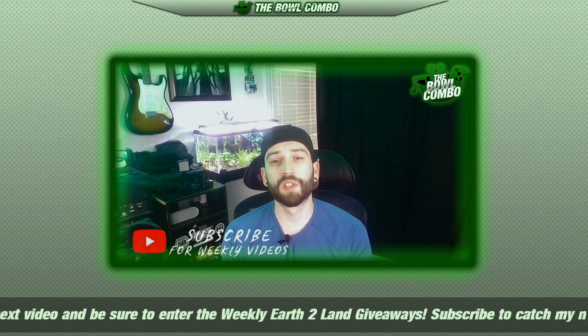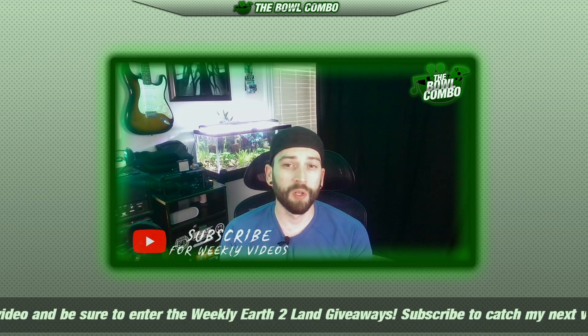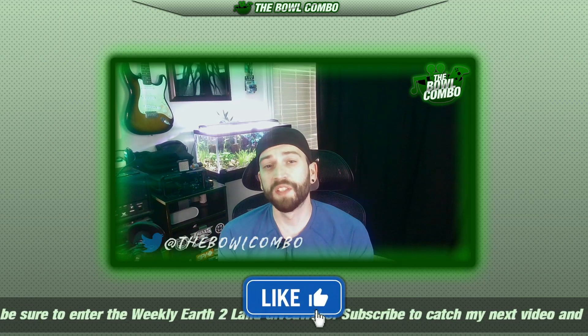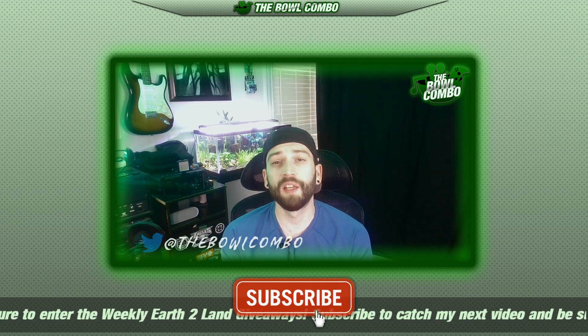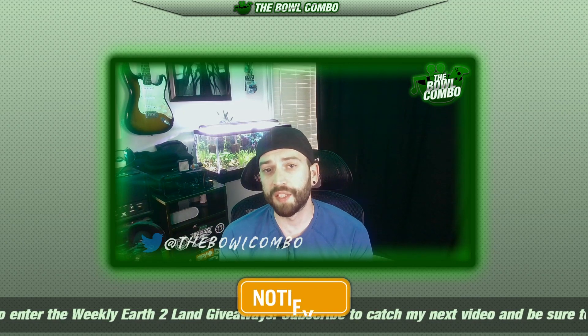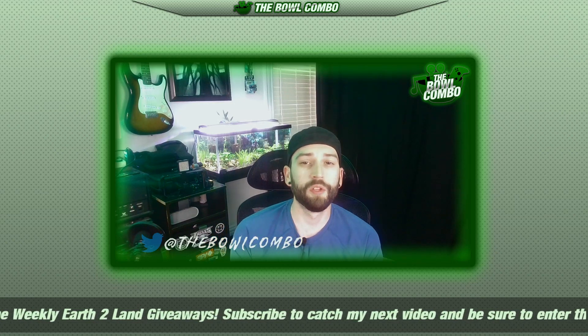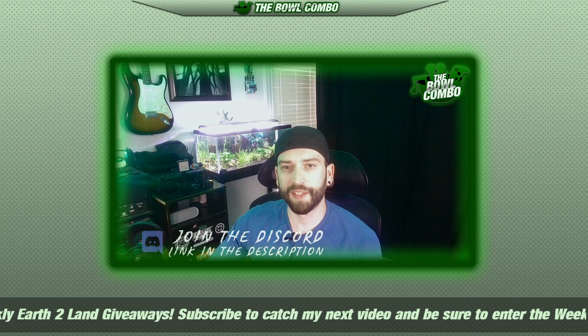Alright guys, I'm going to try to keep this short and sweet. I know when I'm watching a pack opening I really don't want to wait through too much stuff and just want to get to the good stuff. The only things I'll say is if you want to support the channel, use the support options in the description, like the video, subscribe, and hit the bell to get notified when I post new content.